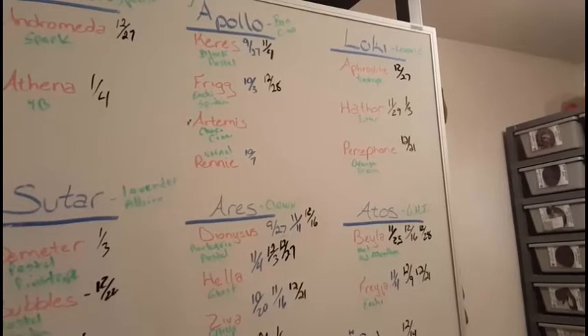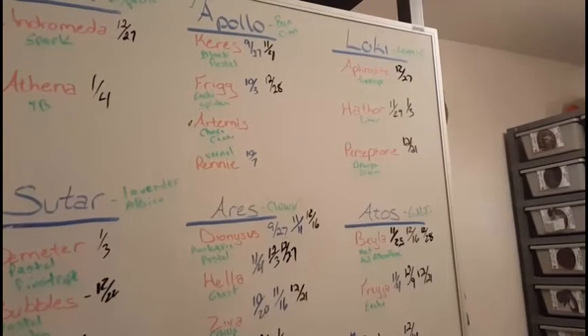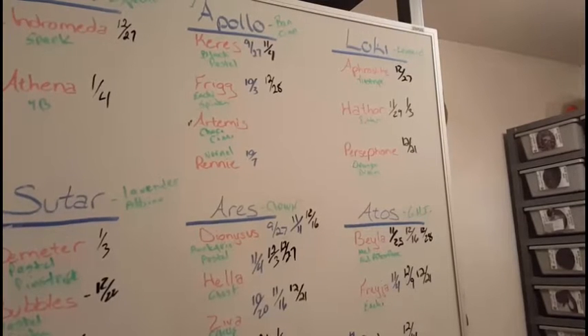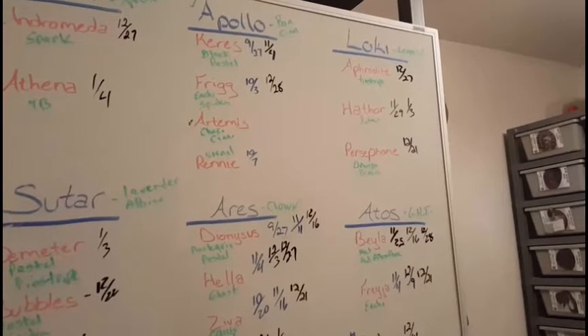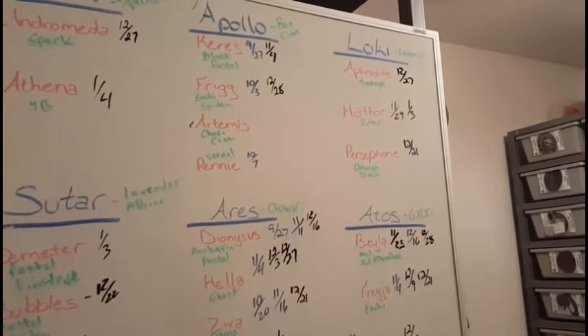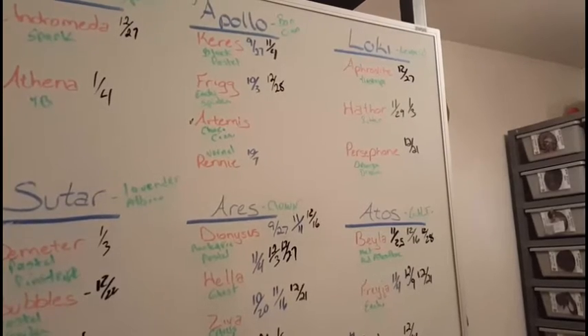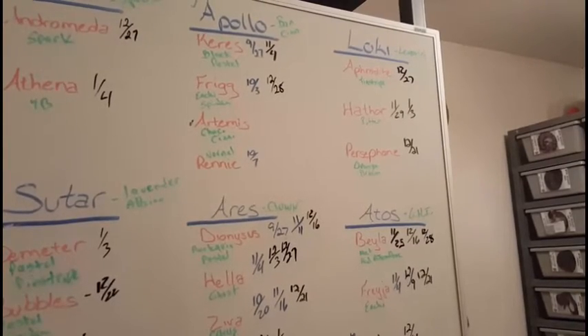The first one we'll start with is Loki, the leopard. He's got three girls this year: a pinstripe, a butter, and an orange dream. Of course, we're just going to try and get some doubles all around there — leopard pinstripe, leopard butter, and leopard orange dream. I'll go ahead and show you some of the snakes here.